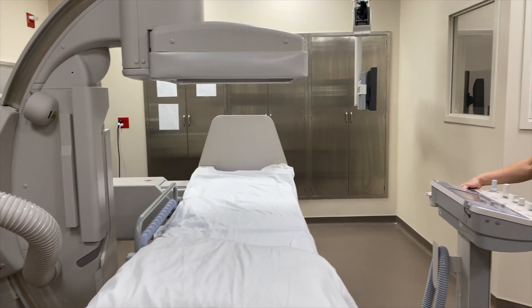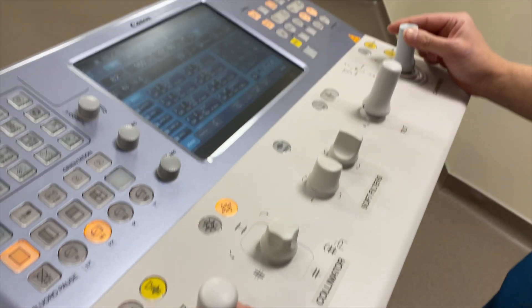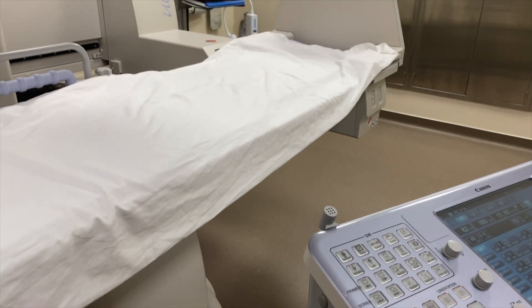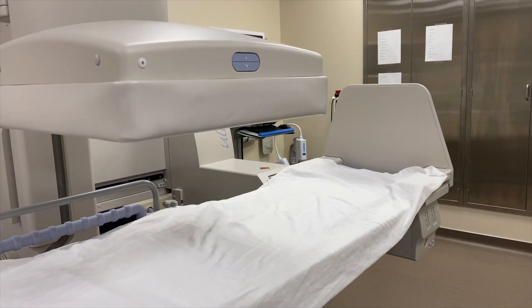This is our main control panel. This is how we can move the table, move the arm, rotate, move side to side on a patient, and up and down. We can get the detector closer, which decreases dose for the patient.